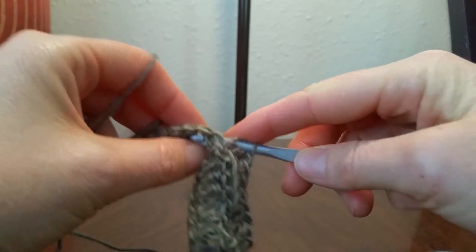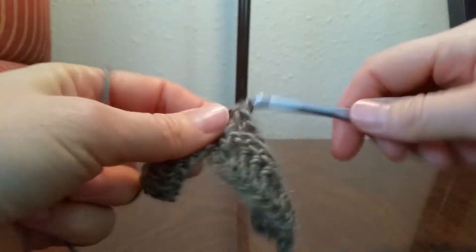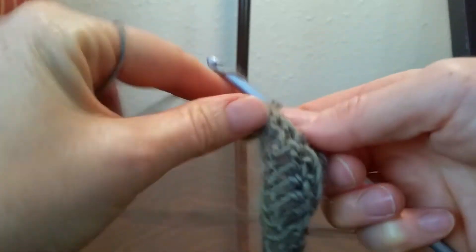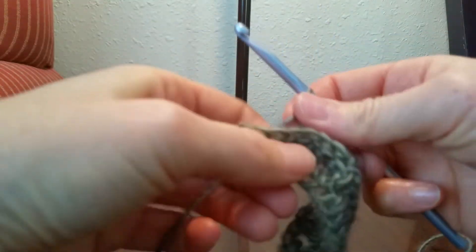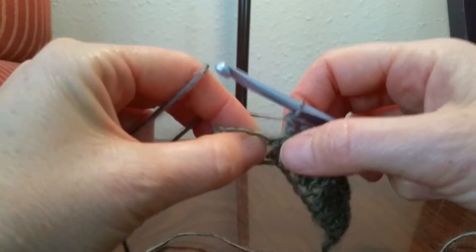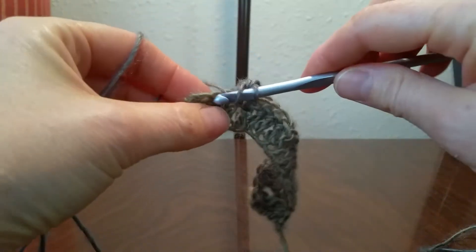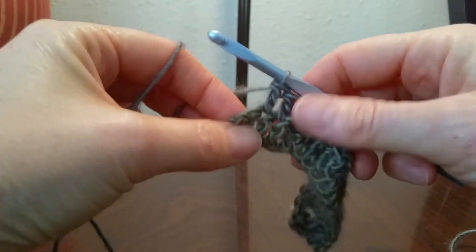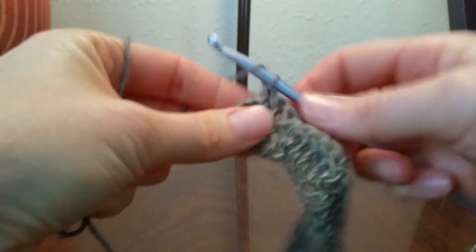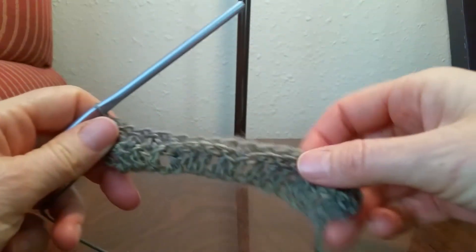After that we'll do 4 more back posts. Again we'll make sure we don't work in those stitches — there's 1, 2, 3, 4. Our double crochet is going to go right there, and we will do 2 double crochets in the next 2 stitches. Then we're going to work a back post to the next one, and in the last chain space we'll put a double crochet. That finishes up our row 1.